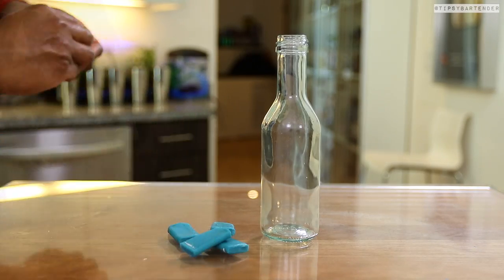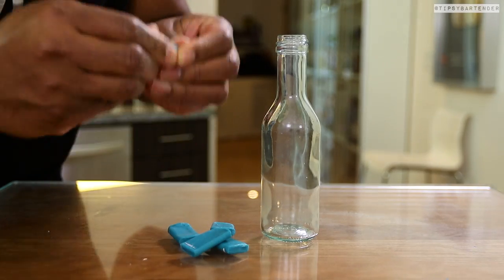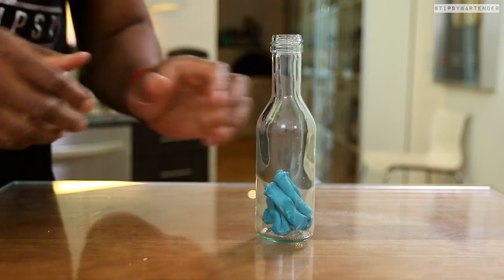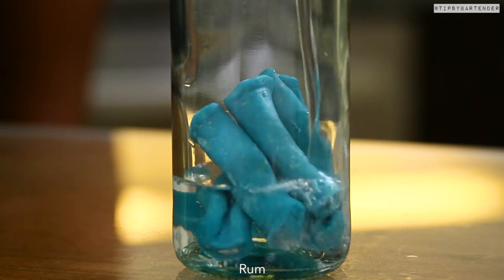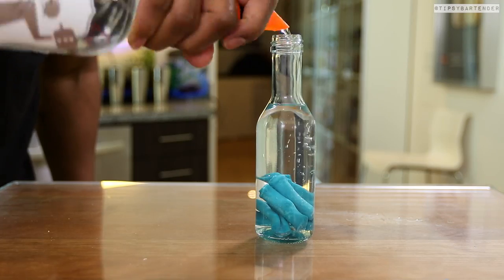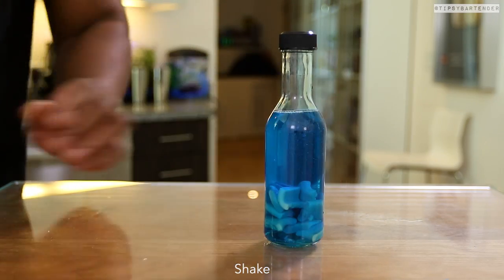So we start off with some blue bazooka bubble gum — kind of like play-doh. Seriously, you have to knot them up like little play-doh. Look at that, it kind of looks like play-doh, right? Did you eat play-doh as a kid? I did. Hit it with some rum. We're not going with vodka because this is a rum infusion. We put a pina colada twist on this.